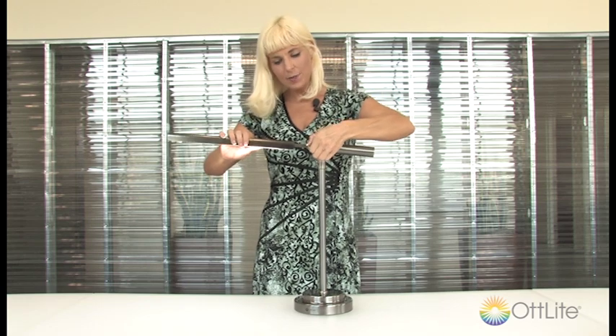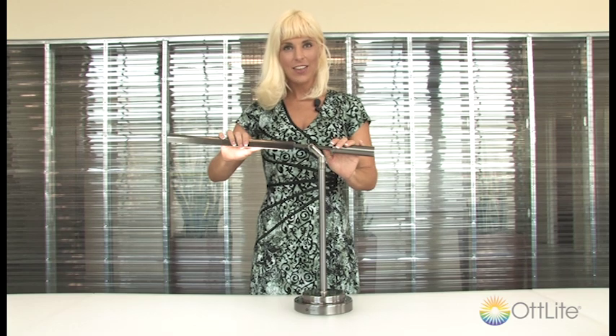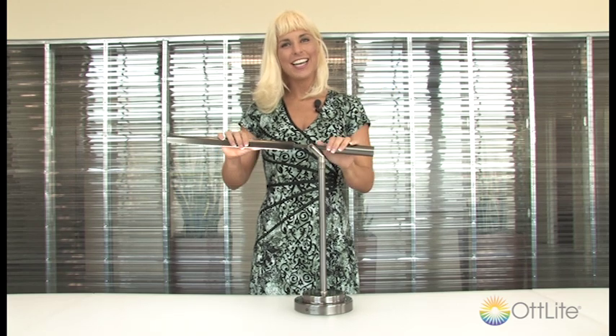For all of your office needs especially, I can't recommend this lamp highly enough. I love it and you're going to love it too. This is Molly with Outlight — take care.